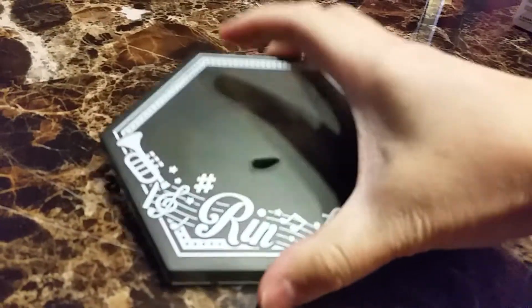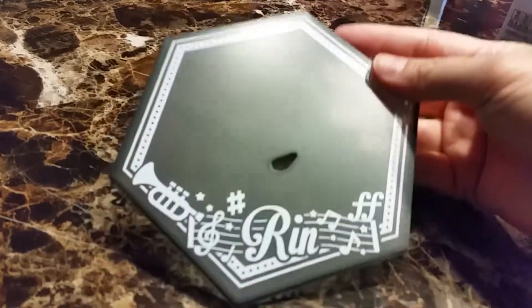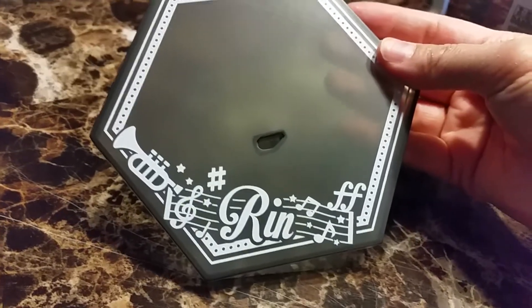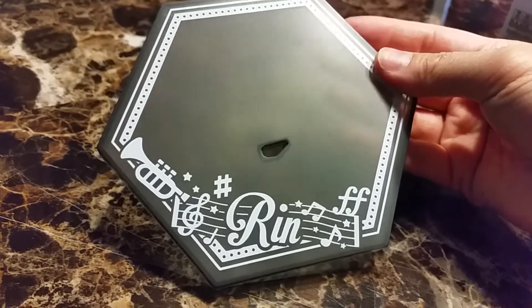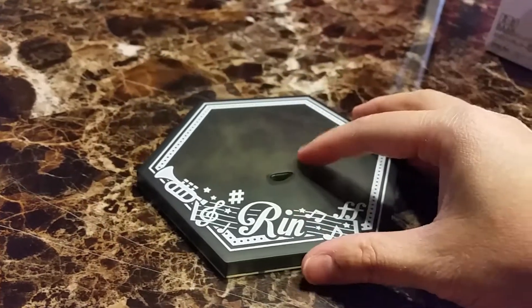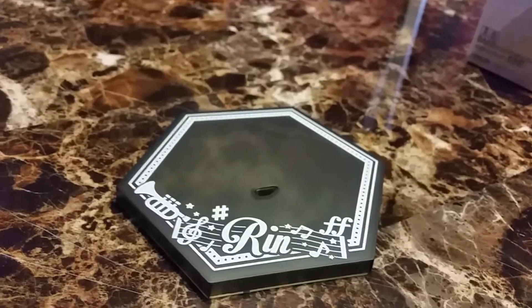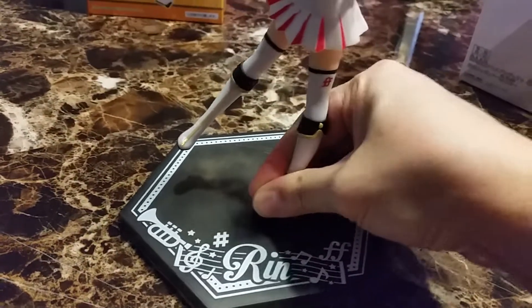Sometimes when they show a figure, I really wish they showed their base. This base is huge, and I mean it's cute. There's Rin, there's a music note, there's an instrument — I don't know what instrument it is — it's a horn. But why does it need such a big base for one figure?